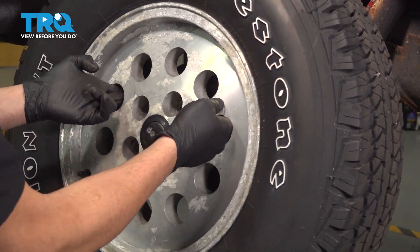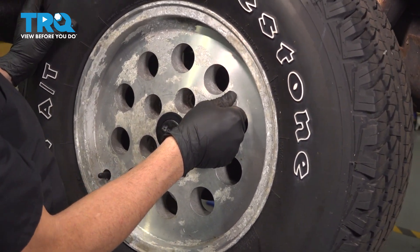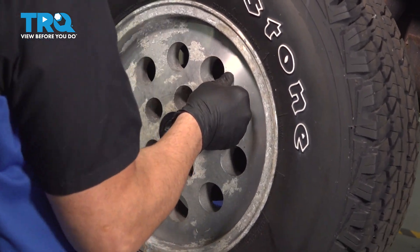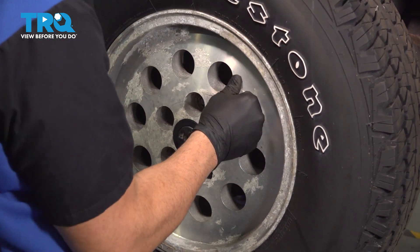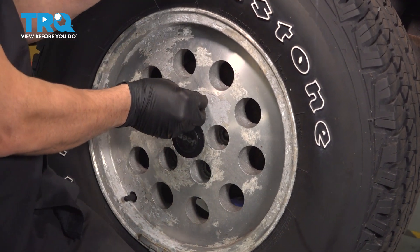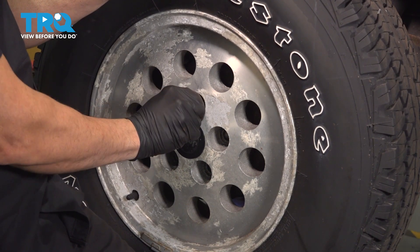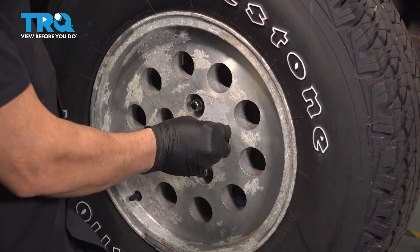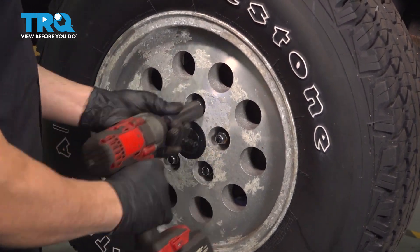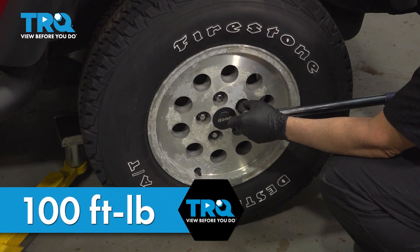Install your wheel. Get the lug nuts all started by hand first, then snug them down and torque the lug nuts to 100 foot-pounds.